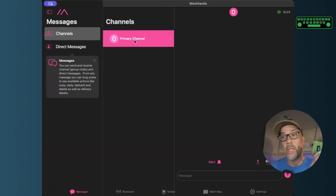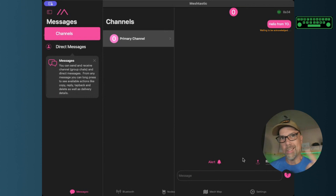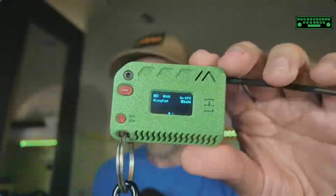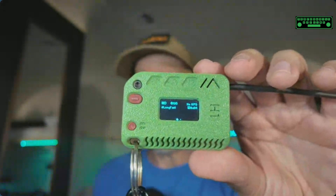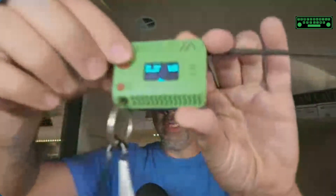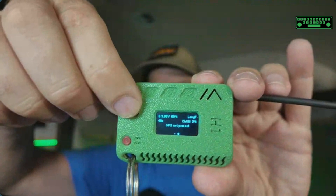Inside the app you can explore different channels and send messages back and forth. To send a message on the primary channel, just type your message and hit send. It won't be acknowledged if there's nobody else in your area. The radio screen shows 'Long Fast,' no GPS, and the battery status indicator. There are two dots at the bottom indicating another message, so you can scroll through those too.